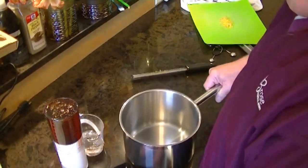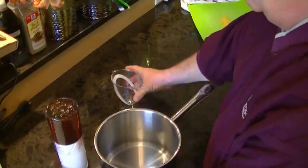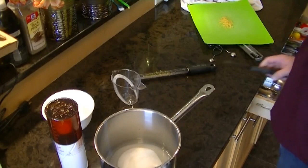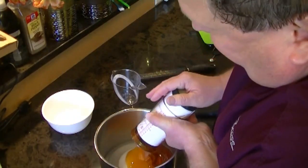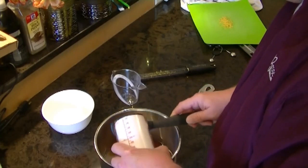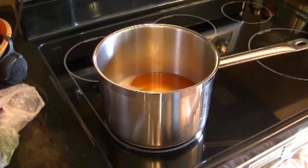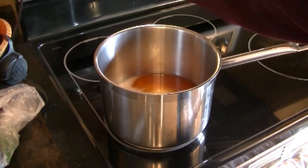So what we'll do here: put in your half cup of water, then the pound of sugar. These plunger cups are awesome because if you did this in a regular measuring cup you would leave about a quarter cup behind in the cup. And there you have it.